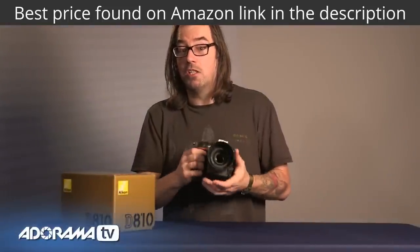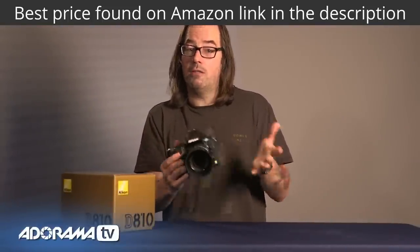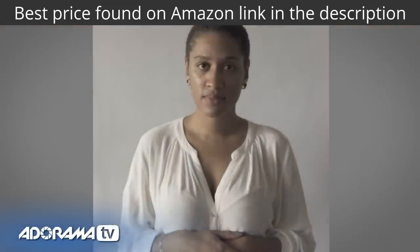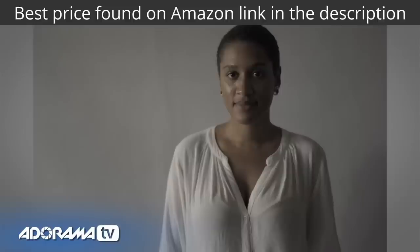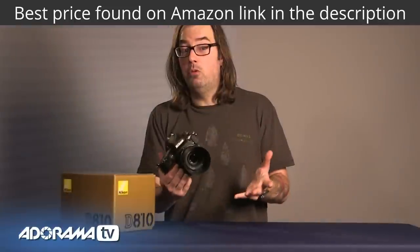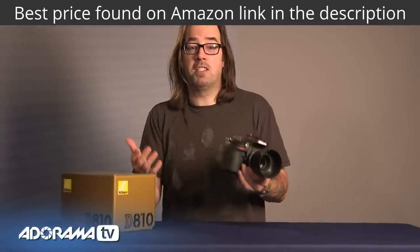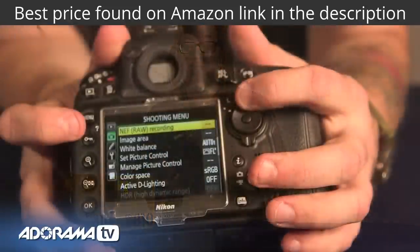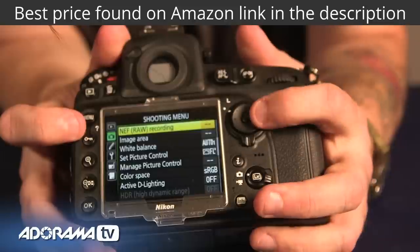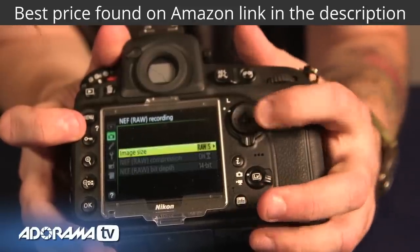Another great improvement is they've lowered the base ISO to 64, so if you need to drag the shutter or do longer exposures, you have that going for you without necessarily needing an ND filter. They've also raised the maximum ISO, which will help you a lot in low light. You can go into a low ISO mode that actually goes down to 32, and the high ISO on this is 51,200 — which is just crazy high. For people who want to shoot RAW but can't handle the 36 megapixel file sizes, Nikon has a new format called mRAW which is about half the size and 12-bit, giving you much smaller files that are easier to handle in post.